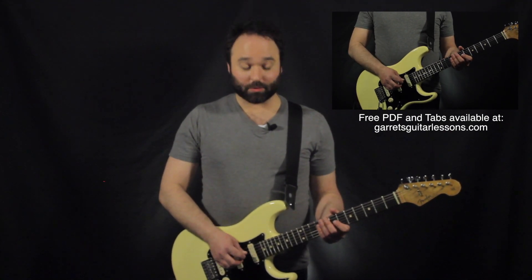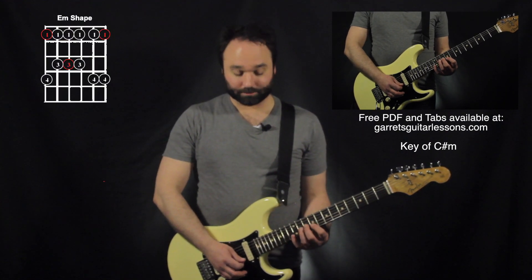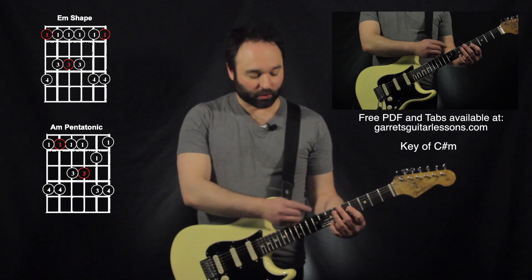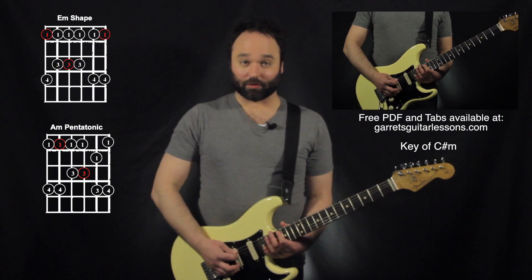It's Guitar Lessons here, and today I'm going to be talking about some licks that can bridge the gap between our pentatonic shapes. I'm going to be talking about the key of C-sharp minor, so this is going to be my 6th string shape. My 5th string shape I'm going to be using down here at the 4th fret, and all the way up here an octave up at the 16th fret.